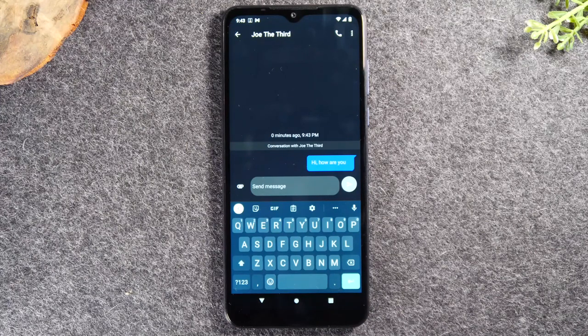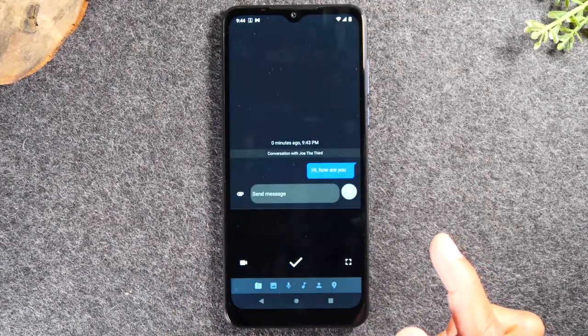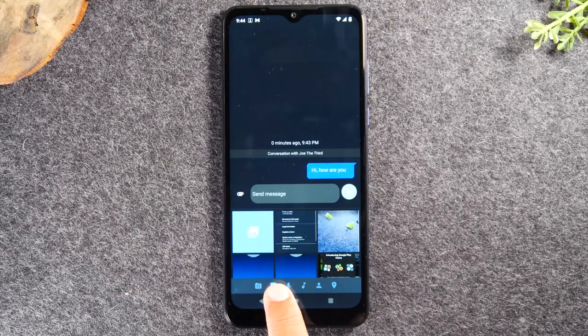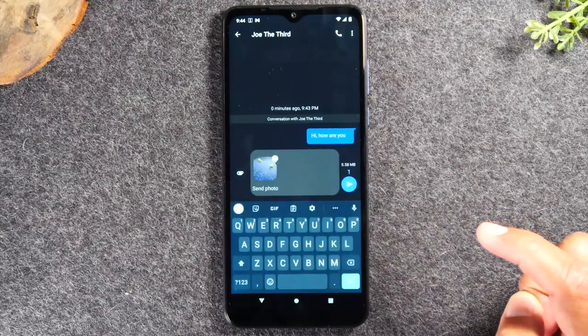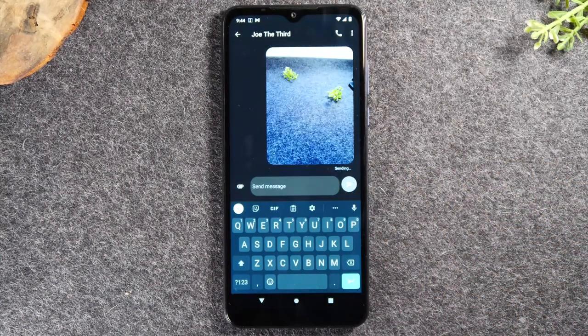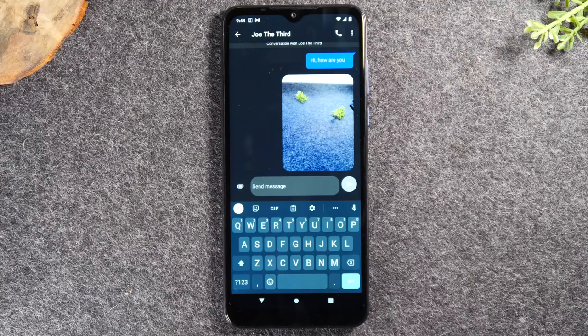If you wanted to send a picture or a video, tap on the little paper clip to the left. It will show a camera icon and a gallery icon next to it. Tap the gallery icon, scroll through and find a picture in your phone, tap the picture, and hit the send button — and now it's going to send the picture. That's how you send a picture or video in a text message.